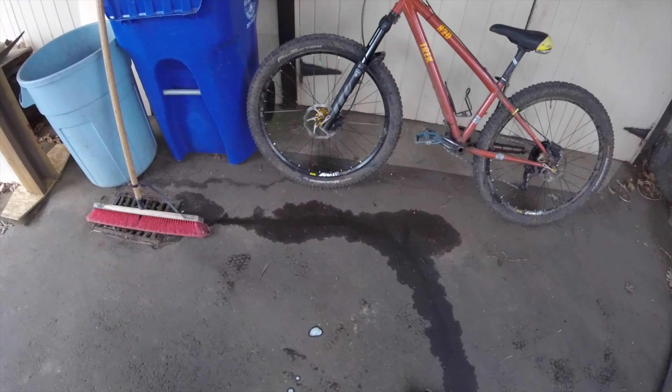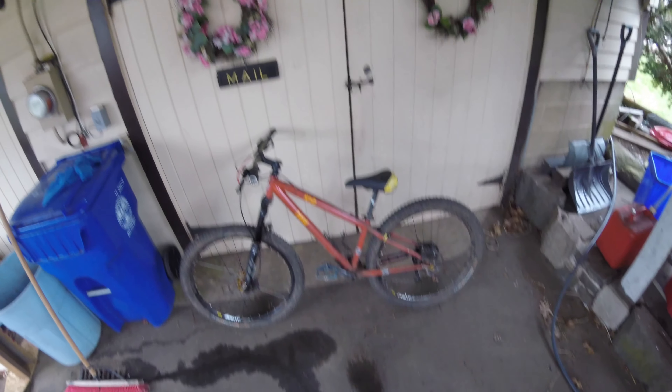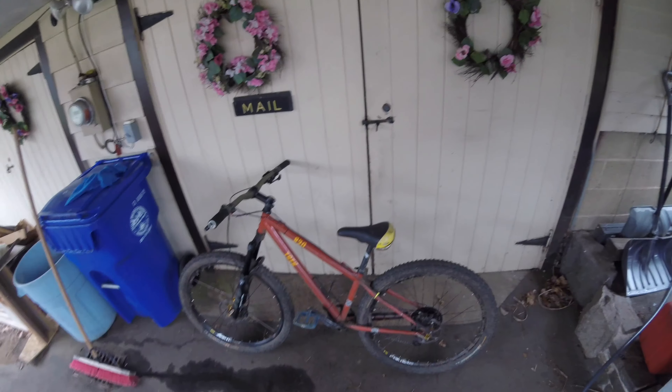We're also going to need a drying mitt. We're going to want our water on a jet setting and we're just going to do a quick rundown to knock off all the dirt.